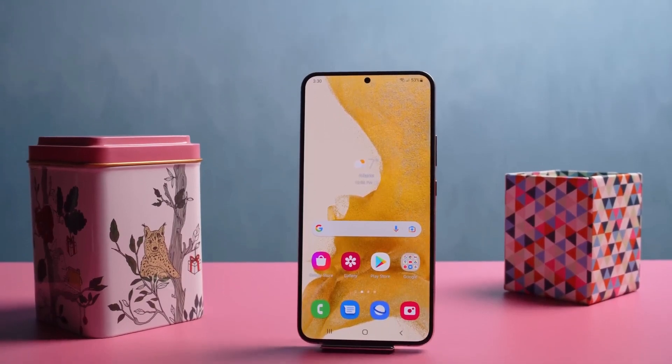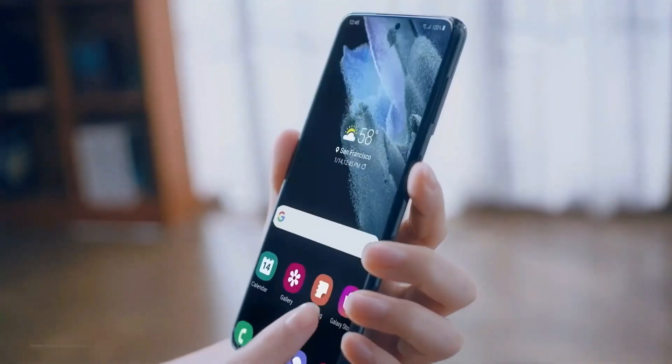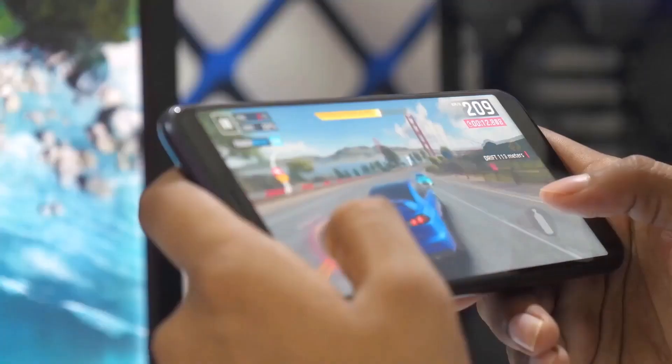In Italy, the Galaxy S22 units sold were those with the Exynos chip. The same scenario could therefore also repeat itself with the new Galaxy S23 FE.